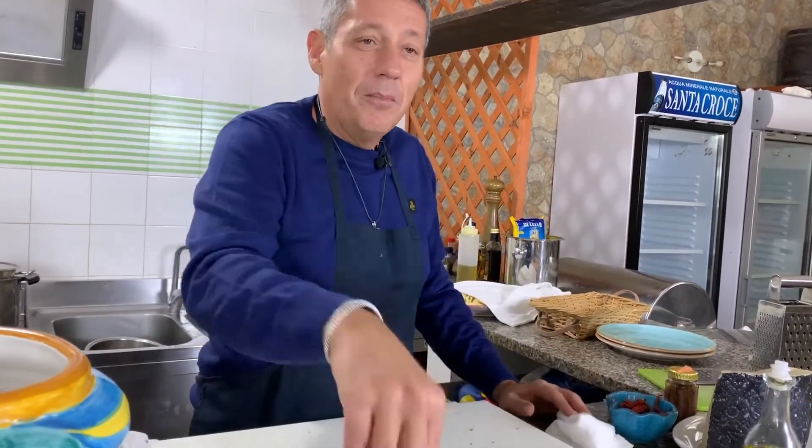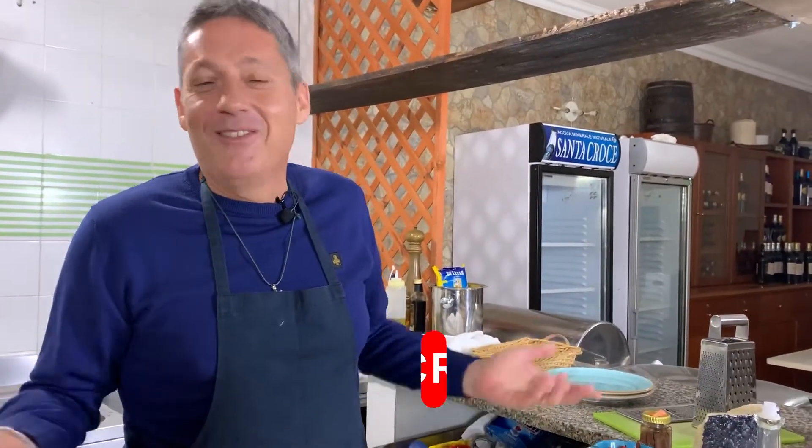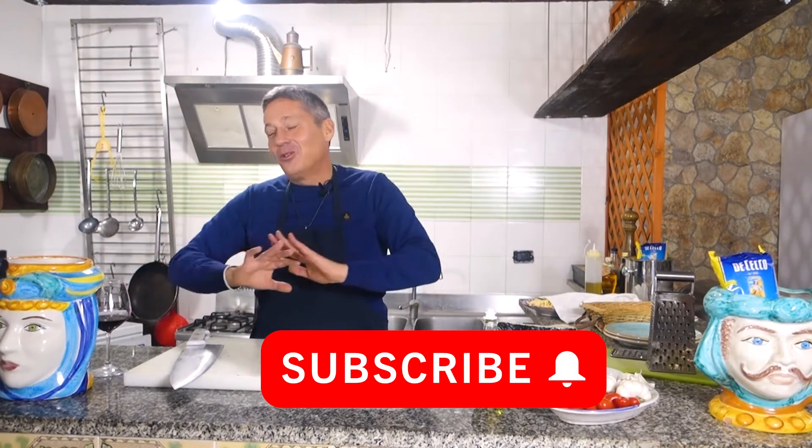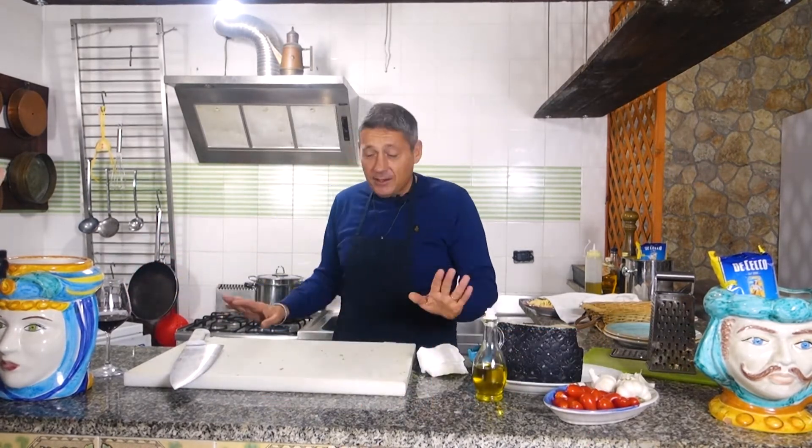When it boils, 10 minutes and it's ready. My grandmother used to do it like this. Every time I asked, 'Nonna, why do you put them in cold water instead of boiling — wouldn't it be faster?' she used to smack me and never answered. So I have no idea what the reason is — you just have to put them in cold water, wait for it to boil, and it's ready.